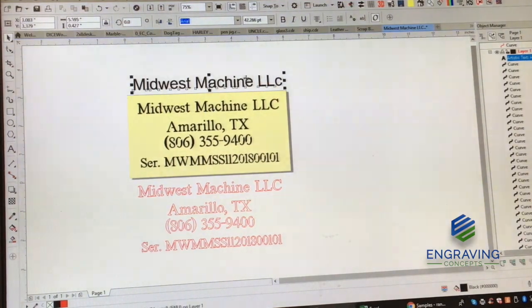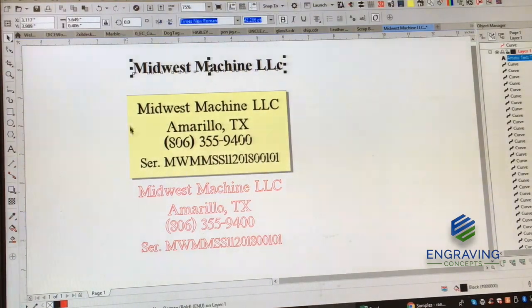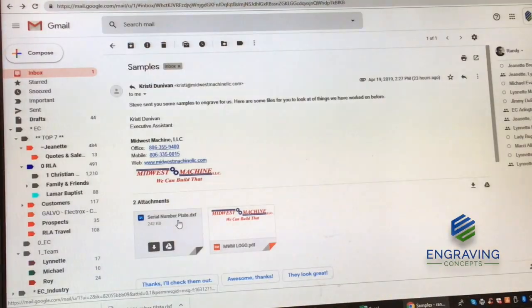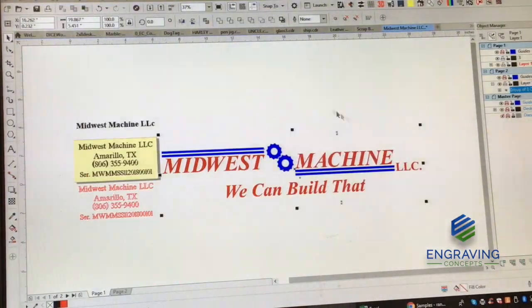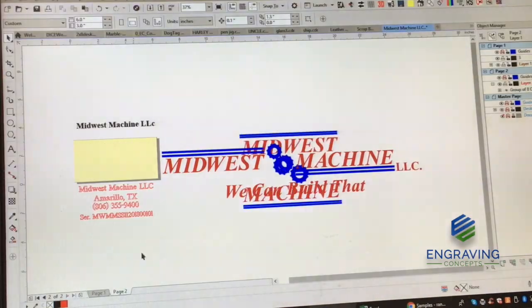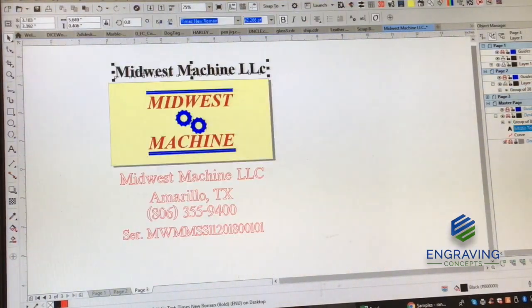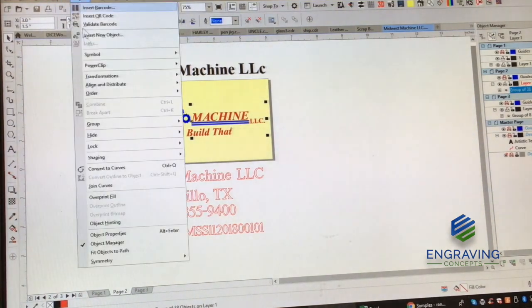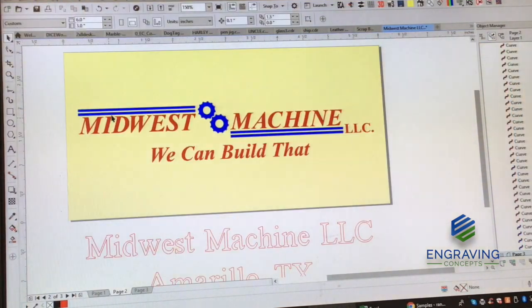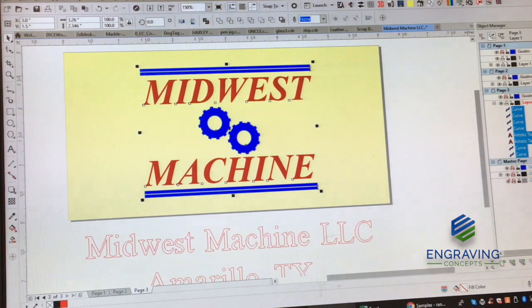If the user did not require the stencil font, you could really just type this font in directly from Windows. I was also provided two other logos that were in outline line art form, which means they were easily resized, selected, ungrouped, and then filled black. Filling these black will prove better results when laser engraving onto anodized aluminum or stainless steel with a ceramic coating.